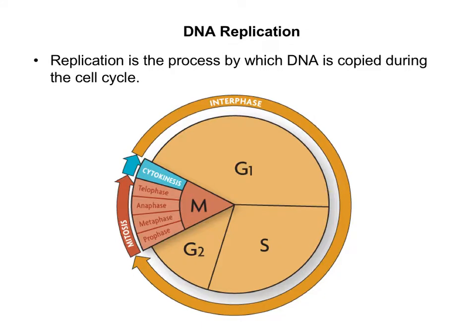Today, we're going to be looking at DNA replication. The word replicate means to copy something, and that's what's going to be happening here. DNA is going to make a copy of itself. But before we understand how this is happening, we have to know when it occurs in what we call the cell cycle.